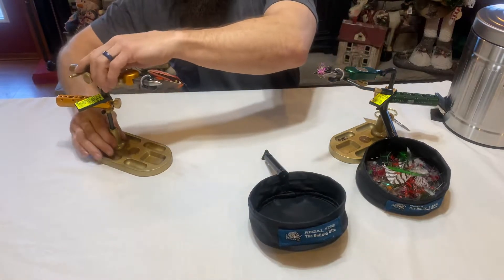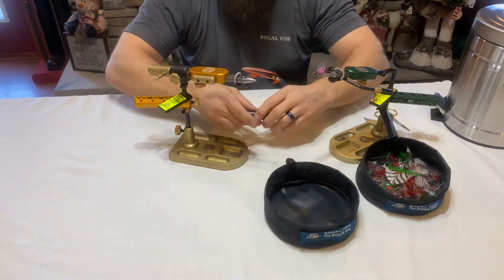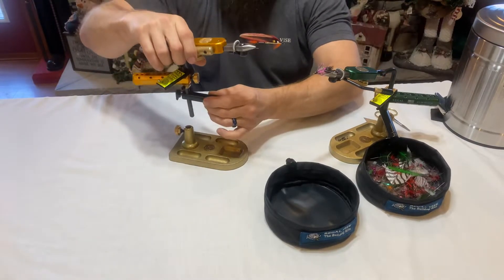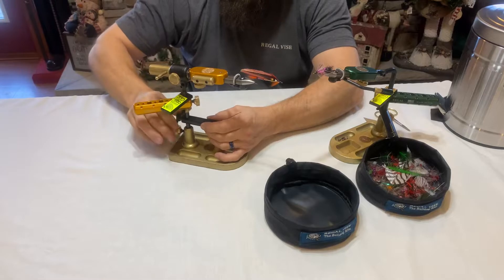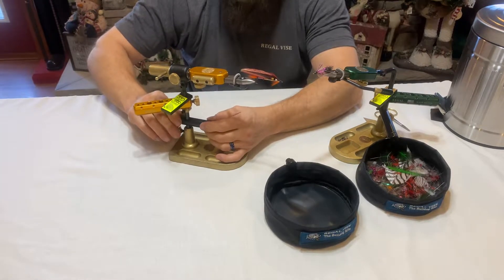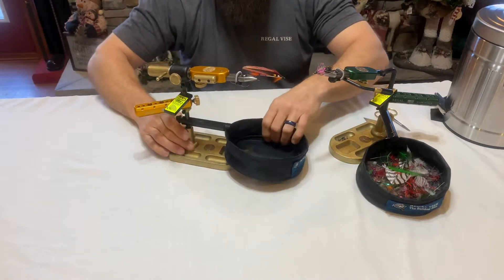Let's pull a Revolution over here and show you quickly how it installs. You can install it as one piece; I'm going to do it as two for camera purposes. Your mounting bar just slides directly onto the stem of your vise. Just give it a little hand tighten — you don't need much at all to hold that in place. You can hear the magnet pop it in and you're ready to go.